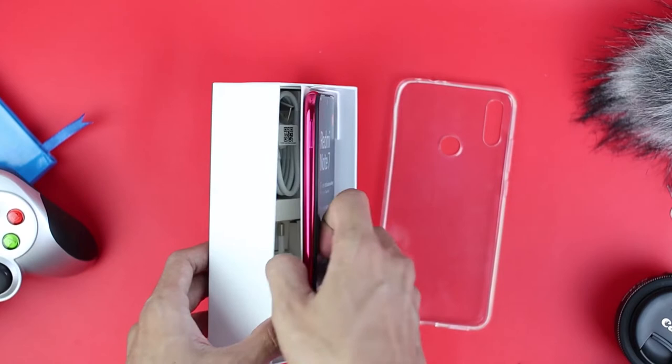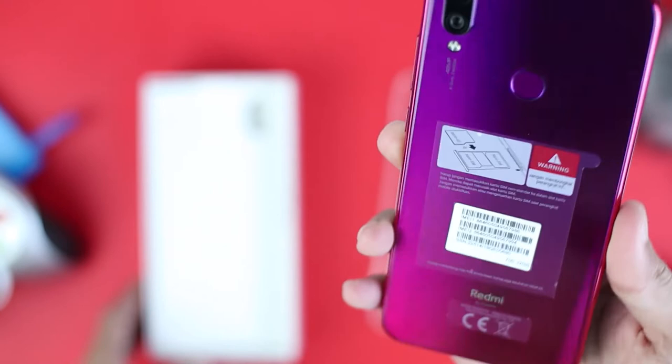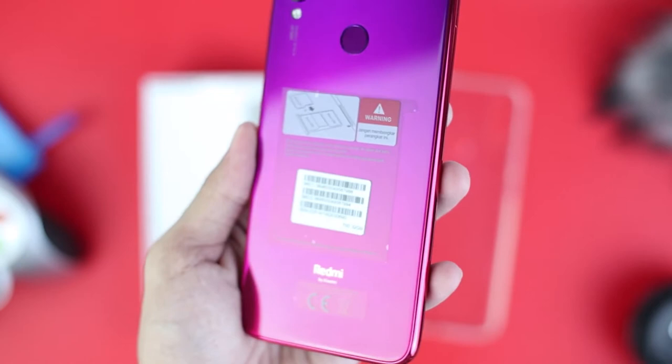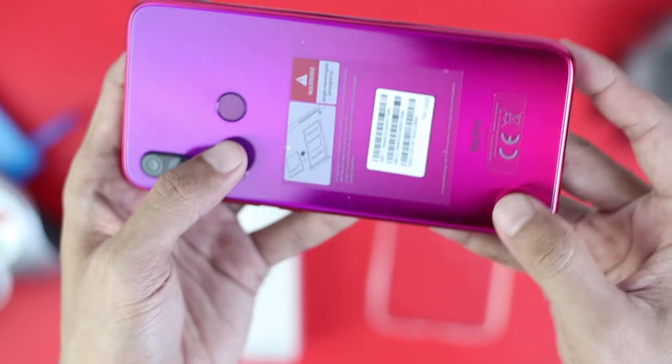This is the Redmi Note 7 with Nebula Red color. Wow, it looks quite interesting — it looks purplish with a gradient of red and purple. From the rear design, it is pretty interesting. It doesn't look like a phone with a $140 price tag. It comes with an attractive rear design with a gradation of red and purple. On the phone's sides the color is solid red, while the rear gradient is really attractive.